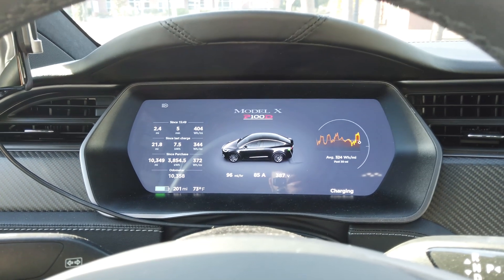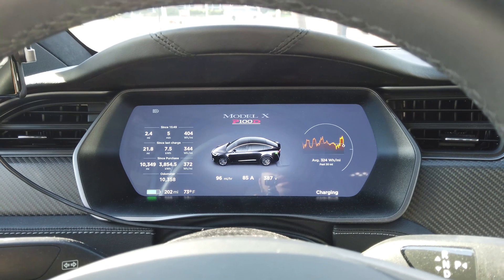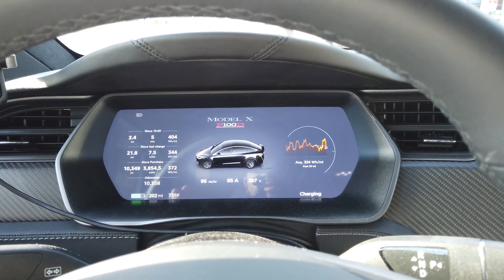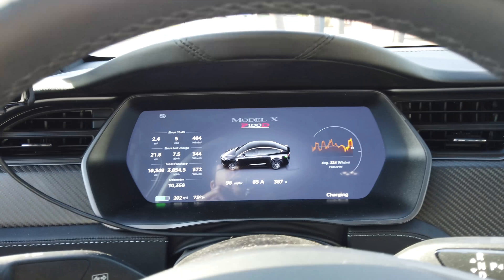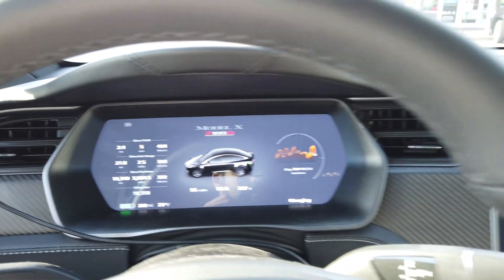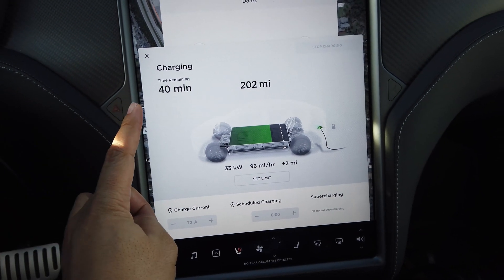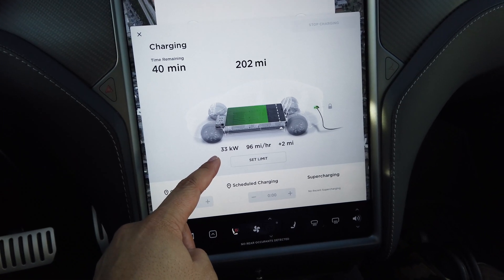The strategy with superchargers is you want to charge as often as you can, as low as you can. But with the DC fast chargers for the CHAdeMO, you actually want to do the opposite — you want to charge before you get to 50% if you can. That way you get more electricity per session. Looking at the charge screen, we've got 40 minutes till we reach the 90% set point.